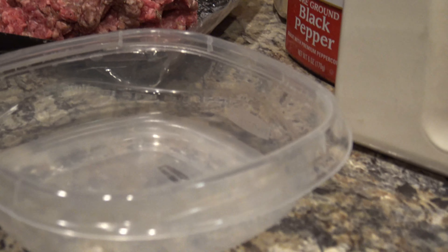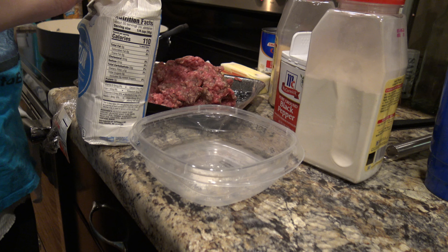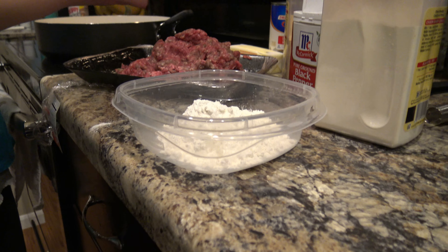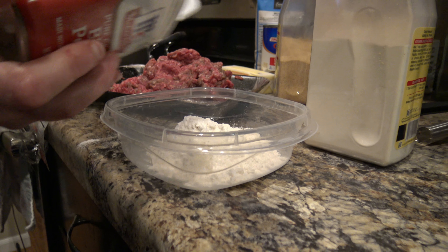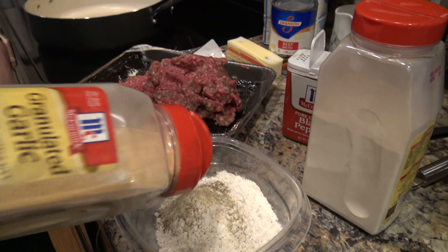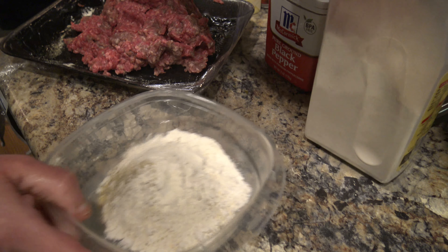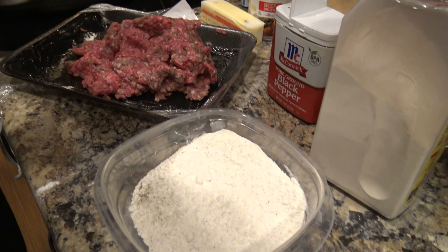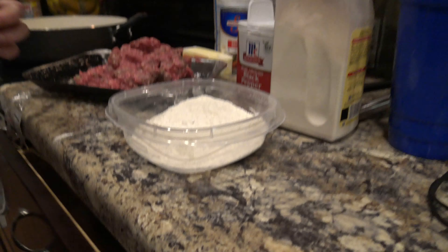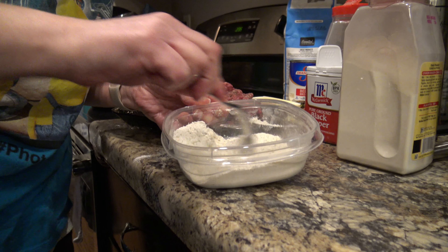I have a little bowl here and I'm going to pour some flour in it — just like that, you don't need a lot. Then to give it a little bit more seasoning, we're going to sprinkle some pepper and our other seasonings into the flour as well, so the coating has flavor in addition to the meat. Then I shake it up a little bit and add just a touch of salt — that's ground sea salt. Give it a good stir to get everything mixed in.